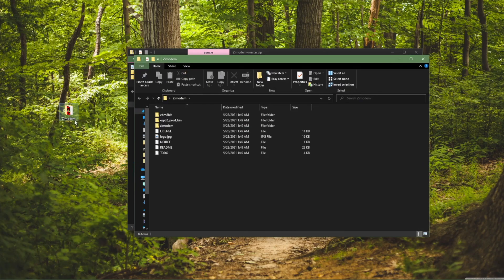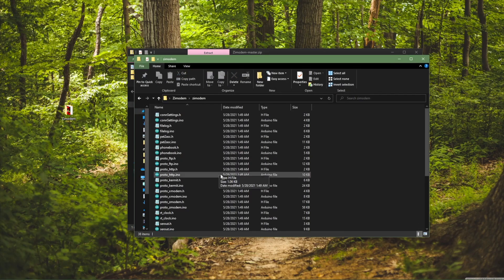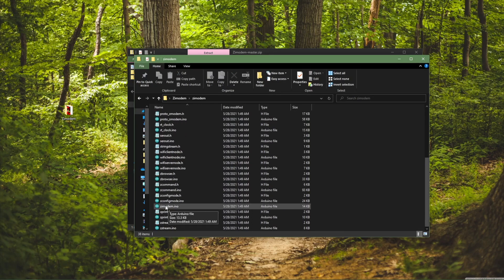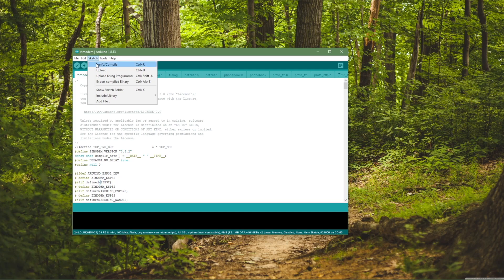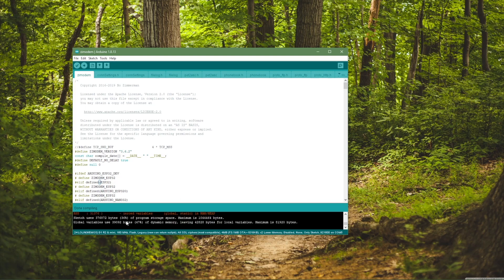Now that it's renamed, we open it up and go to Z-Modem, scroll down, and open up the relevant file. Once it's opened, we go to Sketch and then Verify/Compile. It will compile and take a little bit of time, but we want to do this to make sure it gets built and there are no issues. Once it's done, we're nearly there.